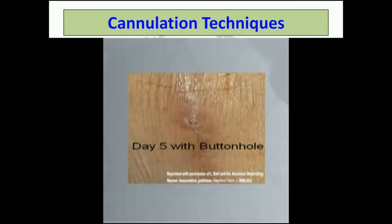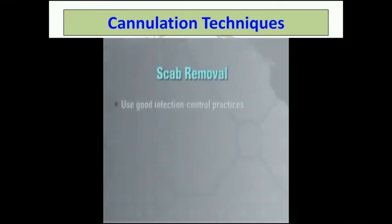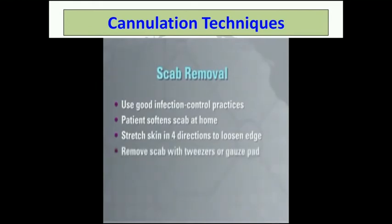Scabs that form over buttonhole cannulation sites must be removed before cannulation. The scab looks like a mushroom with a cap and stem. Scabs must be removed with strict adherence to infection control practices. Patients can soften the scab before leaving home by taping an alcohol square over scabs or applying a moist, warm washcloth. Often, scabs come off when you or your patient is washing the access. If not, stretch skin in all four directions around the scab to loosen an edge. Then remove the scab using aseptic tweezers or a sterile gauze square soaked with saline or moistened with an alcohol-based gel. Carefully remove the complete scab without harming any surrounding tissue.